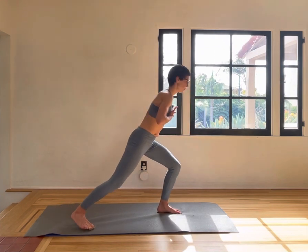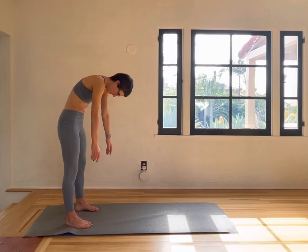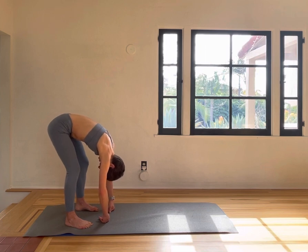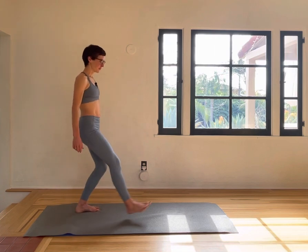Push back. Inhale, big circle up. Exhale, rolling down your spine. Inhale as you just hang over the legs. And exhale, slowly back up. Right foot forward.